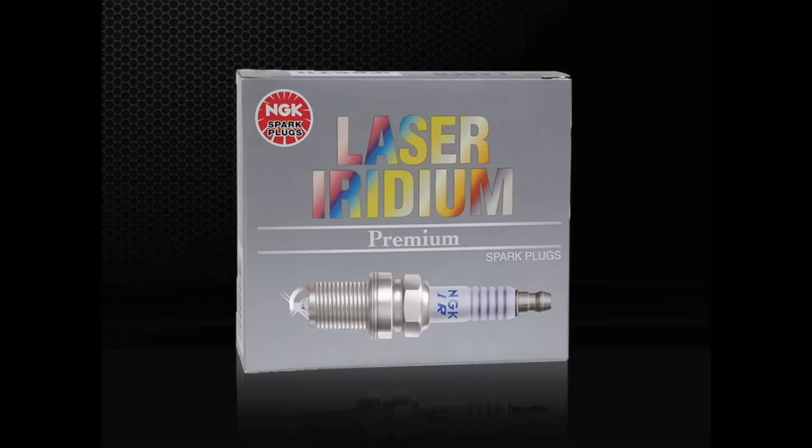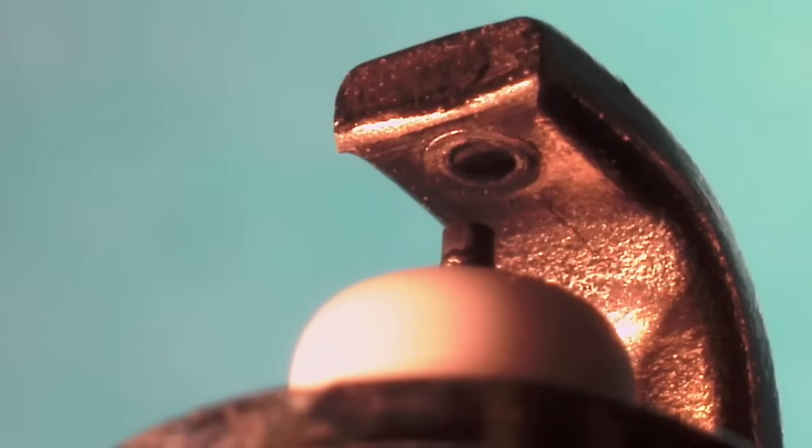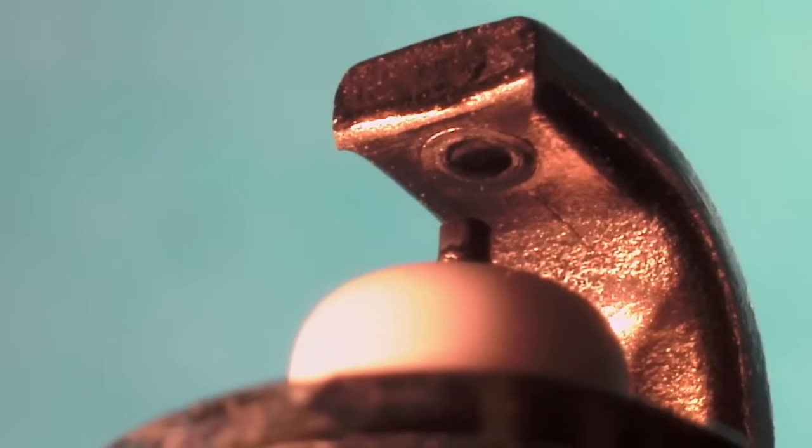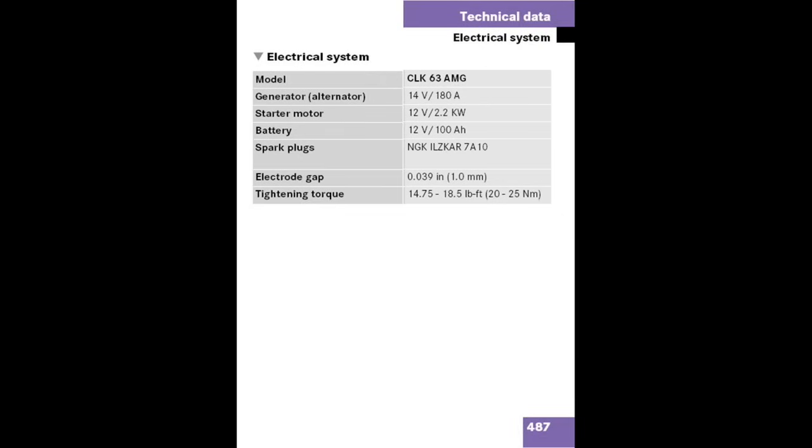The plug with the best combination of high performance and excellent longevity is the laser iridium spark plug. This is an original equipment spark plug featuring a durable iridium center firing electrode and platinum at the ground electrode side. Iridium is six times stronger than platinum and has a higher melting point, making it an ideal metal for spark plug construction. Some manufacturers are recommending service intervals of upwards of 120,000 miles.